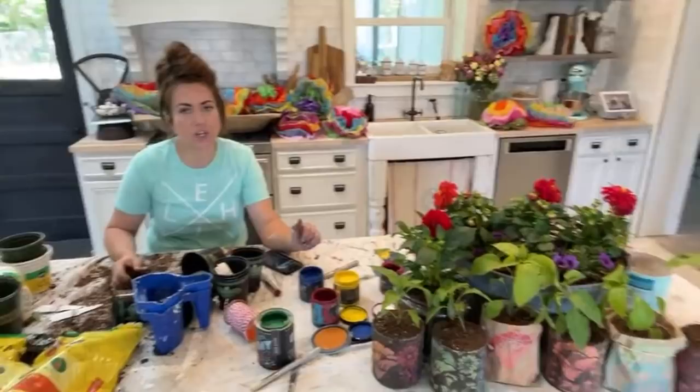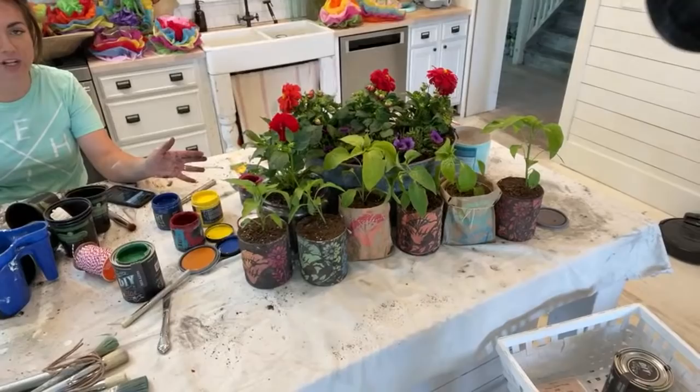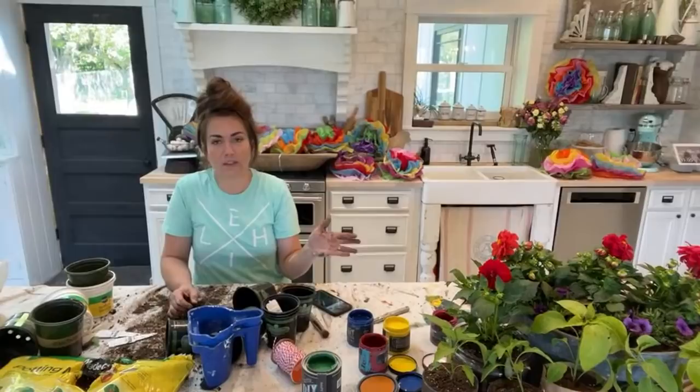Hit JamieRayVintage.com for the paint and products we use — you can buy the paint and the stencils there. Be sure to give this video a thumbs up and subscribe to Jamie Ray Vintage for more DIY. Love you guys — happy Cinco de Mayo!